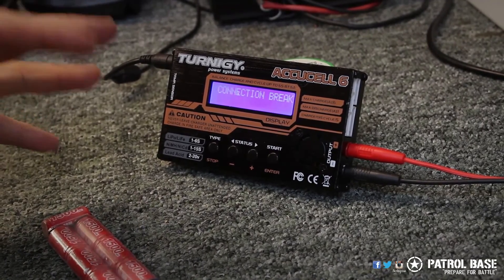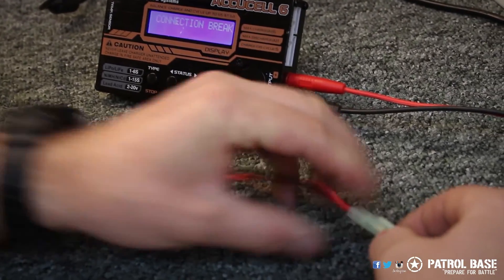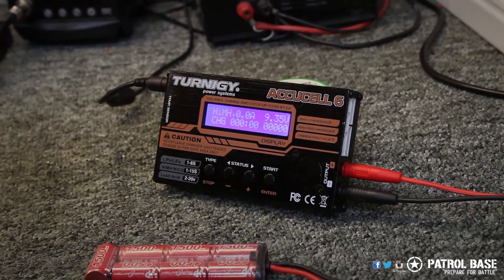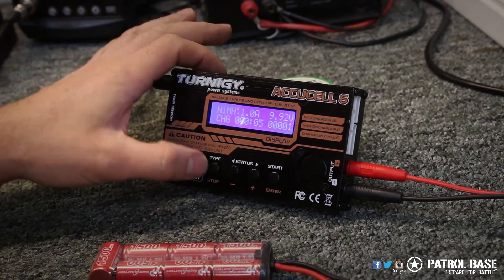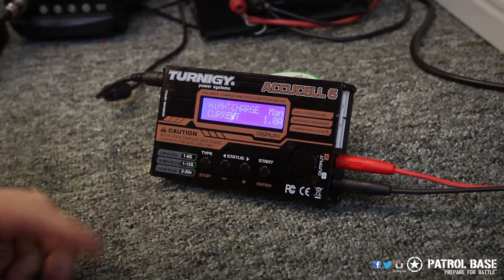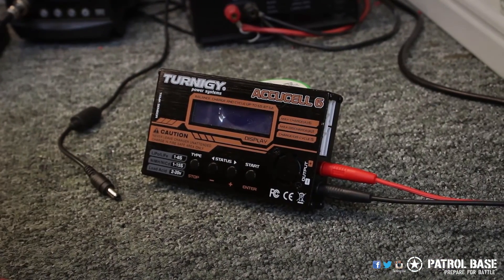That connection break can sometimes happen if your connectors are not good enough. Just plug it back in, reset it, and go back onto charge. As you can see it's very easy. If you want to prematurely stop the battery charging, ideally press the stop button and it will stop the system from charging. Then you can unplug it and away you go. Don't forget to disconnect and turn your charger off when you're finished.